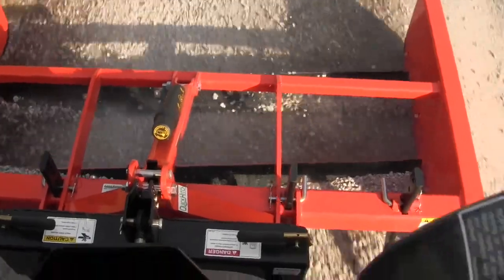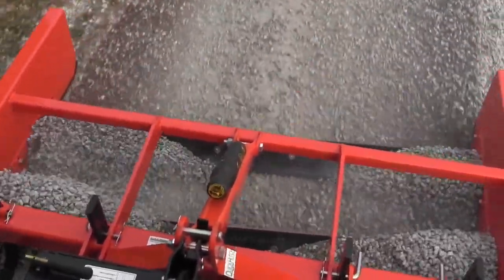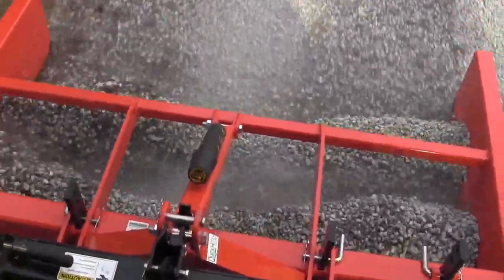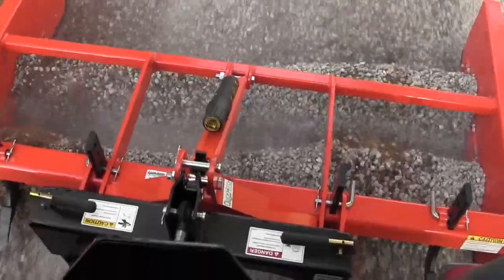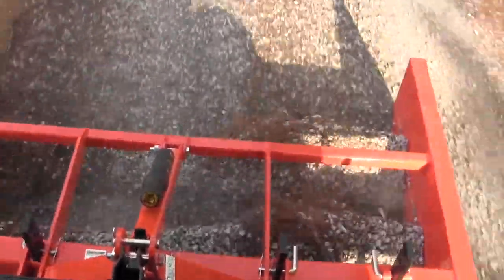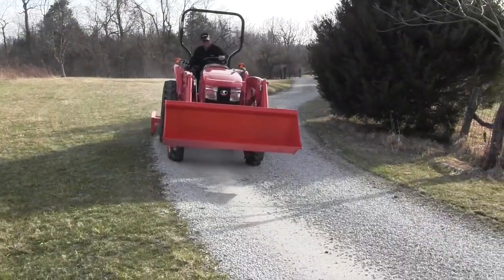As you can see, it takes a few feet for the rock to start to build up in the scraper. Once it gets filled up, it will start moving the rock from the right to the left side and evenly disperse the rock behind your grader scraper, leaving your driveway looking like it was iced like a cake.